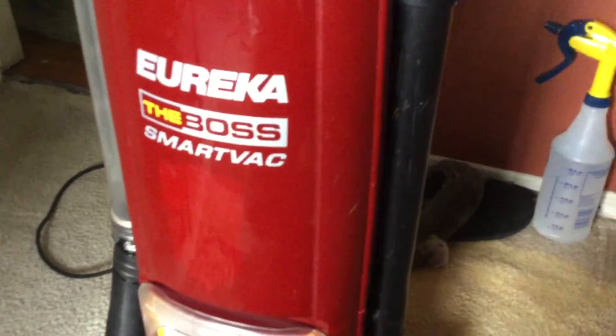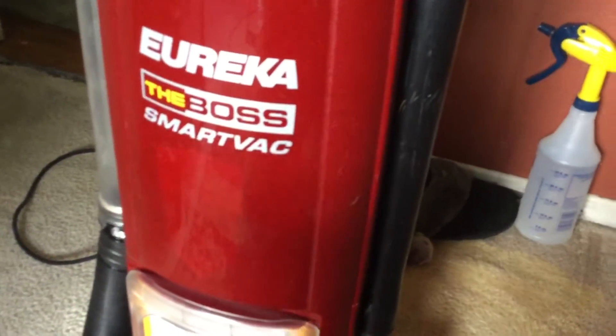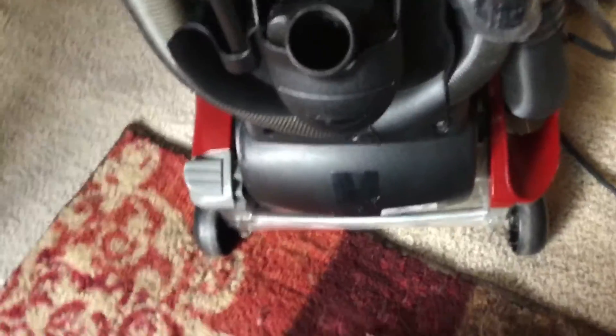When he got this as a trade-in, he called me and sold it to me for five bucks. Besides having some tape on the hose and missing the upholstery brush, it has the crevice tool and the dusting brush. This is the only main broken part — it doesn't stand up because this piece is pretty worn, so occasionally it stays out and the vacuum falls over, but it works most of the time.